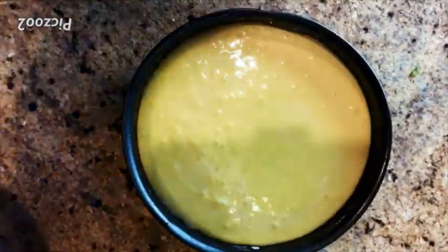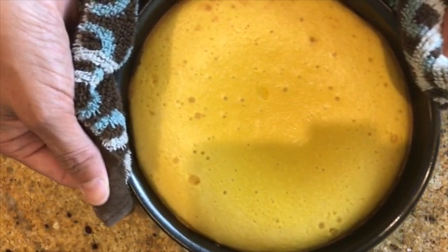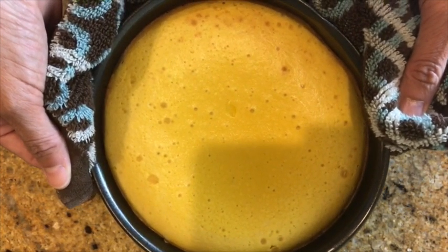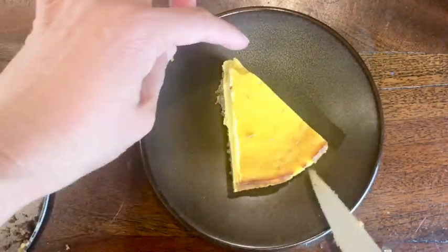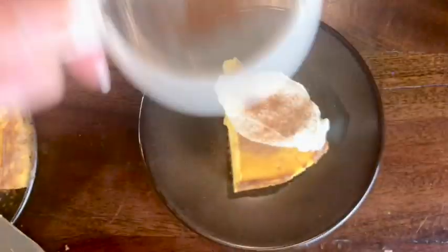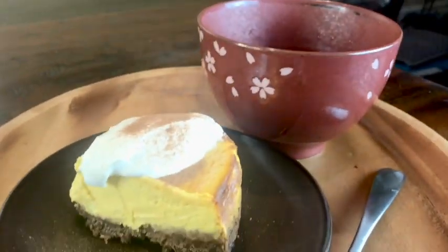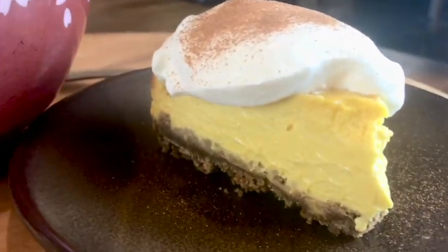Pour the kabocha mixture into the pan. Bake for 50 minutes in a 350-degree oven. Remove from the oven and cool the cheesecake completely at room temperature, then put it in the fridge overnight or for at least 4 hours. Serve the cheesecake with desired toppings — today I will use whipped cream and powdered cinnamon. The combination of cinnamon, ginger, pumpkin, and cream cheese is so amazing. I guarantee you will love this kabocha cheesecake.